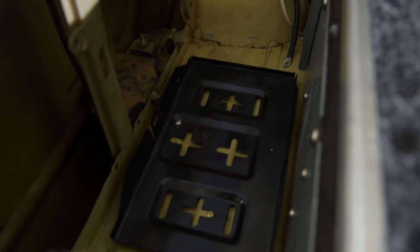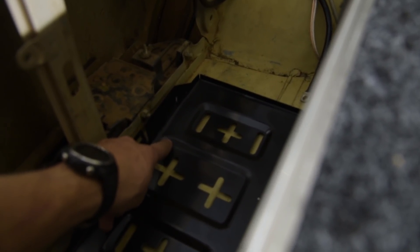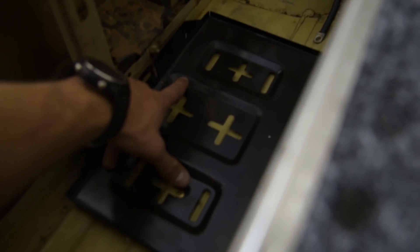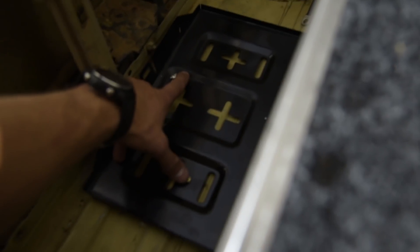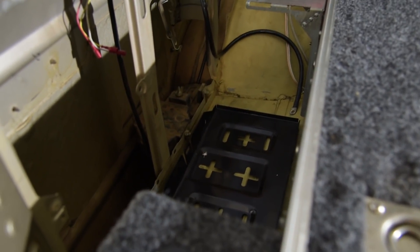I've just been to Super Cheap Auto and bought a battery tray because I forgot to do that. The 60 series has a factory hole right here for a mount, and then I just drilled another hole straight in there to mount this bracket down. It's very firm the way it is and I'm pretty happy with how that's come up.